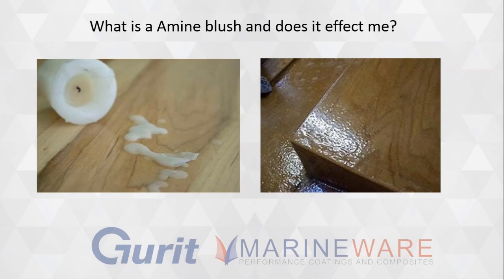Amine blush is a byproduct of the epoxy curing process that appears on the surface of a cured resin surface. It appears in a waxy format. If you've coated a piece of timber, you can drag your finger across it and feel the greasy-like substance on top of a cured epoxy coating.